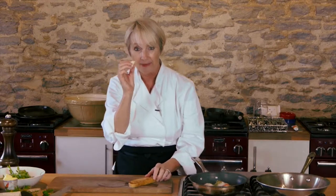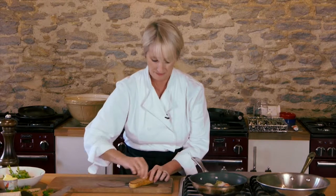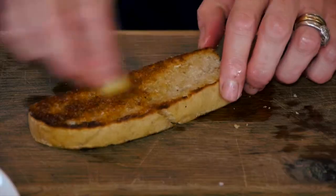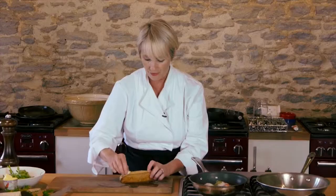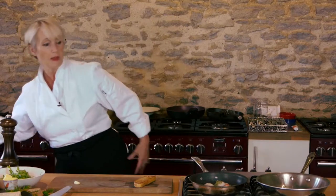I'm going to take the garlic and rub it over the bread — you're making instant garlic bread here. Meanwhile, keep an eye on the scallops. They're probably a couple of minutes each side when they're large. Flip the bread over. If you really love garlic, do the edges as well.